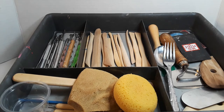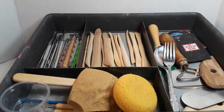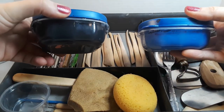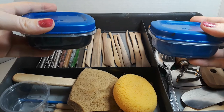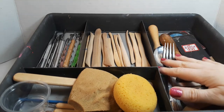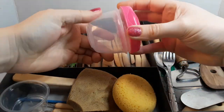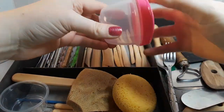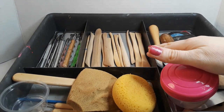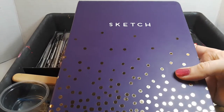Tip number four is organization. You already saw my tool caddy — it's important to keep your tools and supplies organized to make your working environment easier. I use small containers from the dollar store or Family Dollar to keep paint in for easy access. You might also want plastic drawers for organizing paintbrushes and rags. I always keep leftover containers around since I can always find a use for them, and it's good to repurpose things.